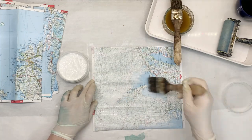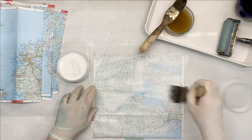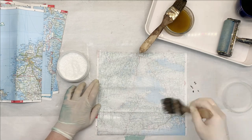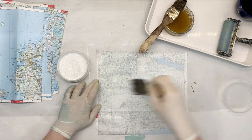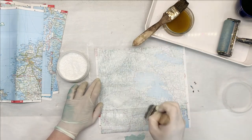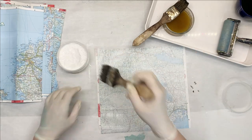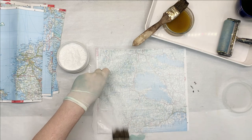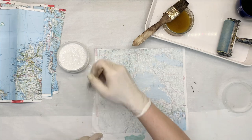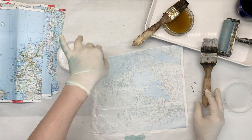We'll try this one with the brush, and maybe we can try one with the sponge and maybe one with the brayer, and we'll see what gives us the best result. This is just going to kind of make it less busy. I like those maps, but it's just way too busy for me. I like it in small quantities. So we've done that one with the brush.